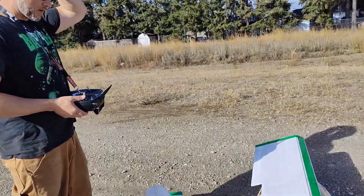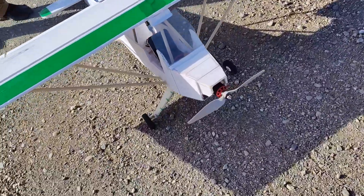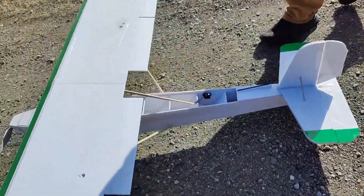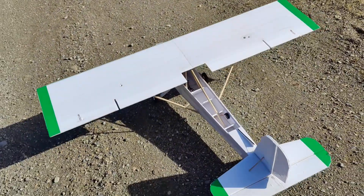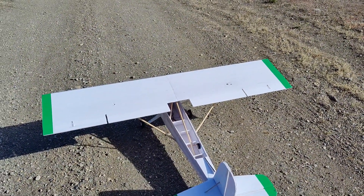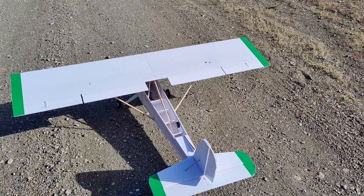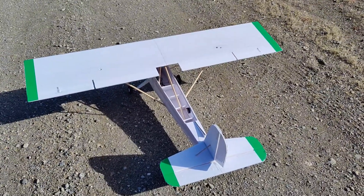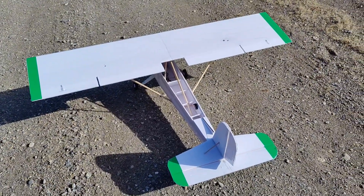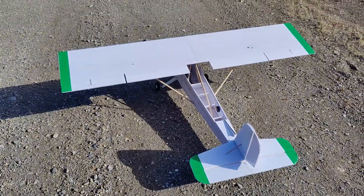We have this 10x7 prop on here and I'm kind of worried it's not going to be enough. It has really high pitch speed with this motor on four cell — should be around 84 miles an hour — which should give us the airspeed we need to keep this thing flying without being on full throttle. But it's only about 2,600 grams of thrust, which is about what the plane weighs, so we have a one-to-one power ratio. Technically it should work, but we're gonna find out.